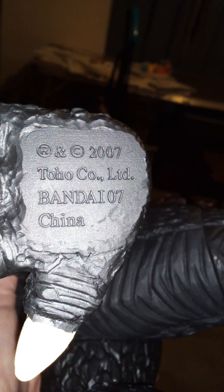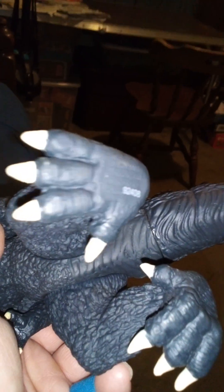On the side it says '2007 Toho Company Limited, Bandai 07, China.' The Bandai Creations one has a serial number stamped on it — it's a bit blurry, but it reads 92408. It also says '2007 Bandai Company Limited, Bandai 07, China' — made in China. So that's one official figure and two that aren't.